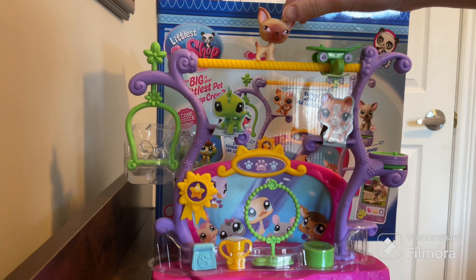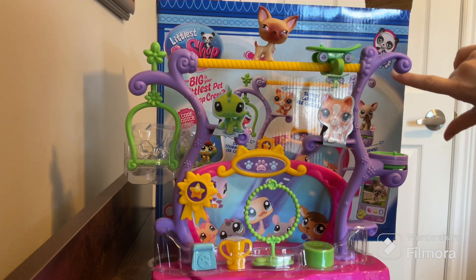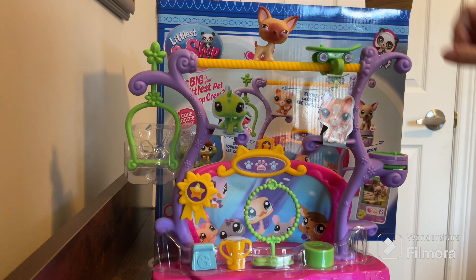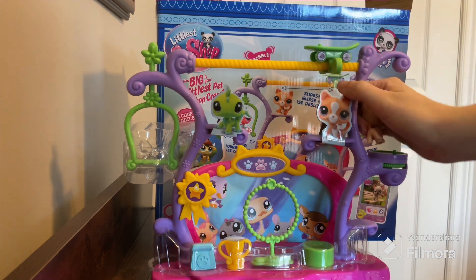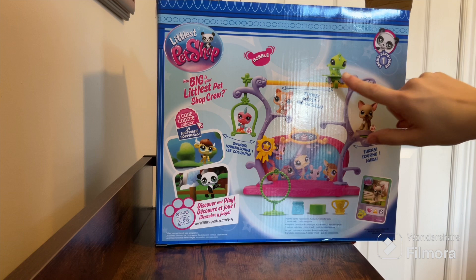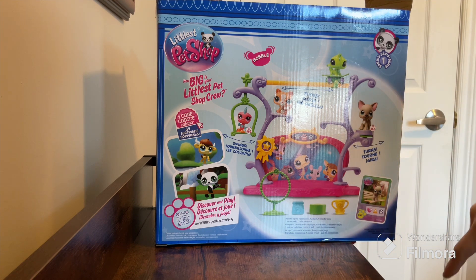Hi guys, it's Mary Jane here, and today we will be recreating the Littlest Pet Shop picture behind here. I can show you that picture. We're going to be using all of these pets in the picture, even this one, because Basic Fun just released a video featuring this guy spinning there, so we'll do both versions.